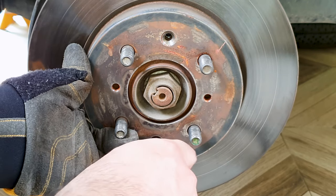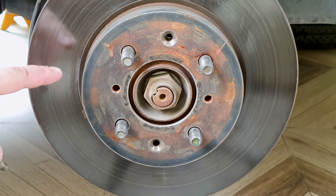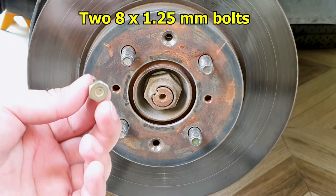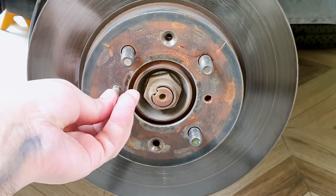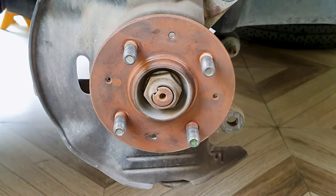With all the hammering, the brake rotor has also come loose. If your rotor is stuck on due to rust, you can take two 8x1.25mm bolts, screw them in on both sides, turn them clockwise bit by bit, and this will pop it out.